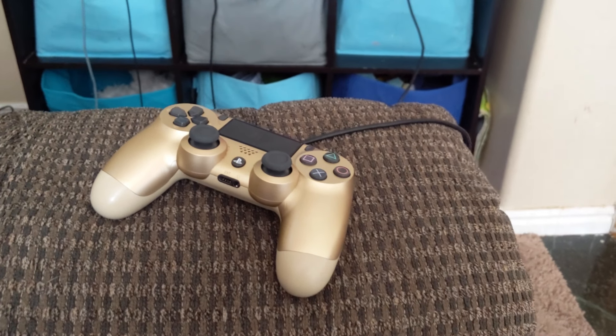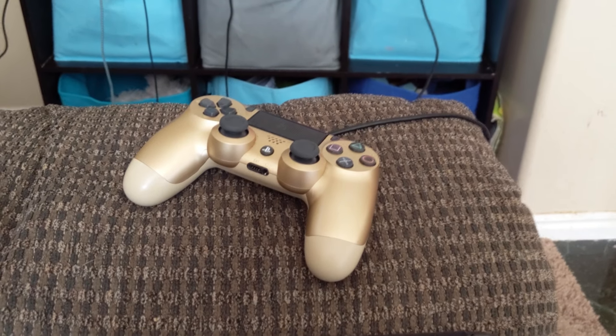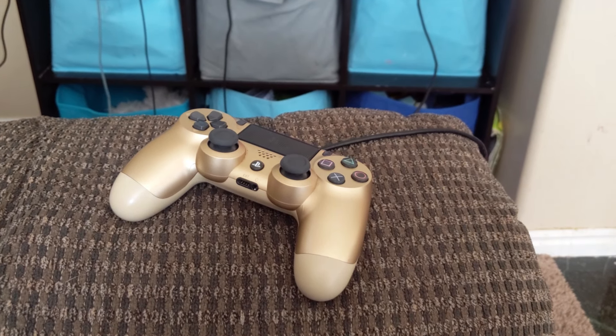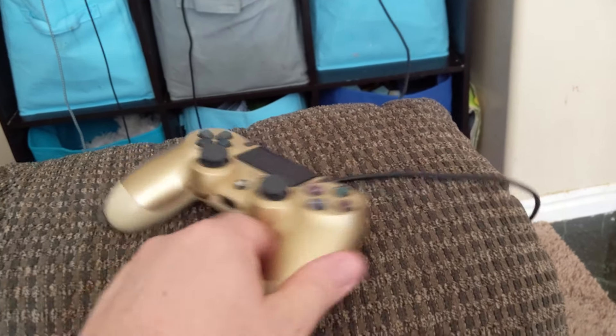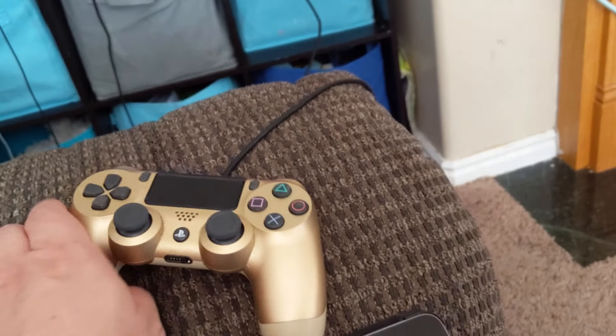So after trying all those different things — going to Reddit, watching YouTube videos, even contacting PlayStation via the support bot and running through troubleshooting steps — nothing was working and I was definitely getting frustrated. I didn't want to send this in. I'm already sending in one other controller because it has a drift issue, so I didn't want to send in a second controller at the same time.